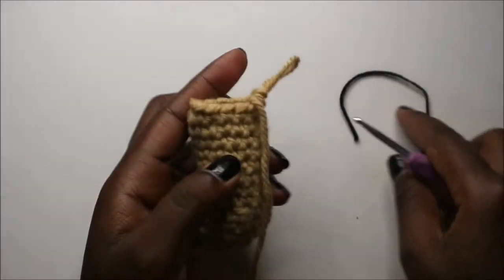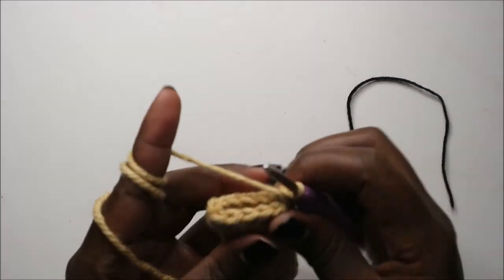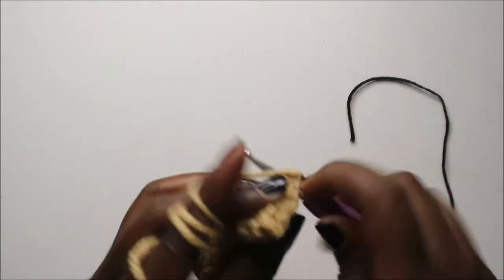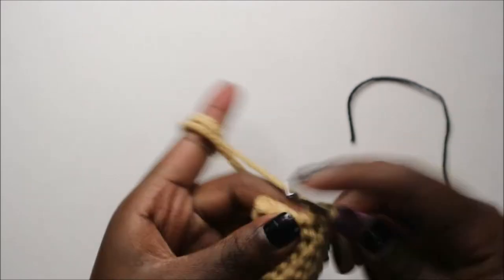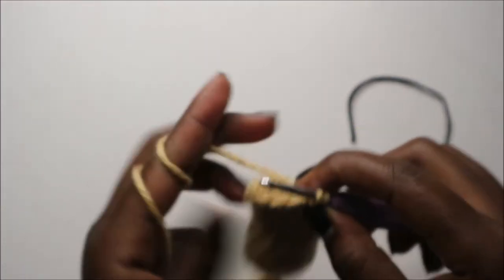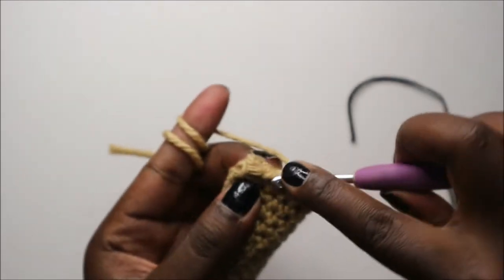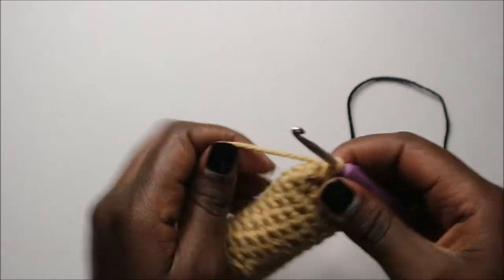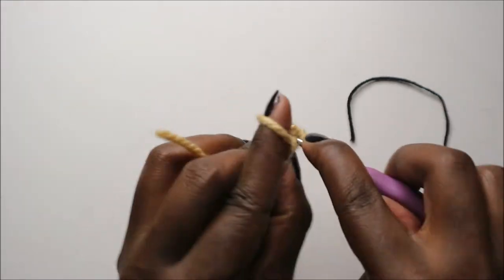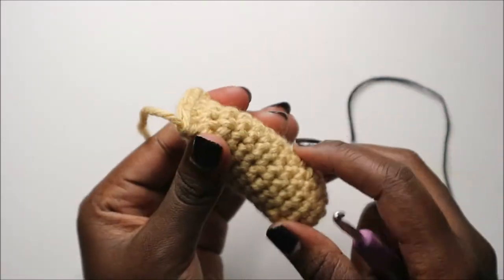After we are done, this is how our arm looks like. Now the 16th row, which is to finish off, we are going to join the two parts together — but make sure you stuff your hand first. I'm going to go into both sides and do single crochet on both sides, then join. The last stitch also join — like that — and then we are going to finish off.